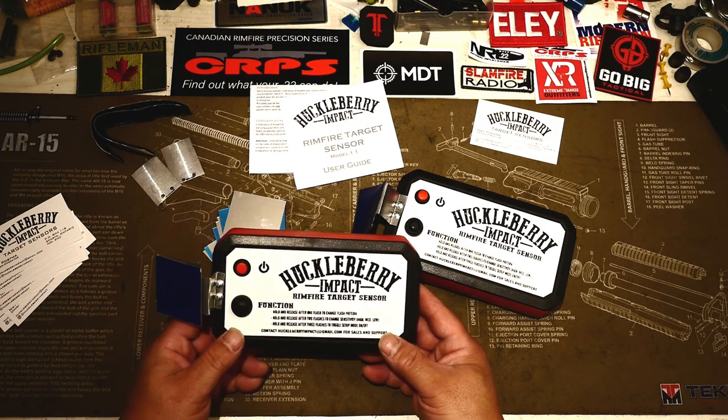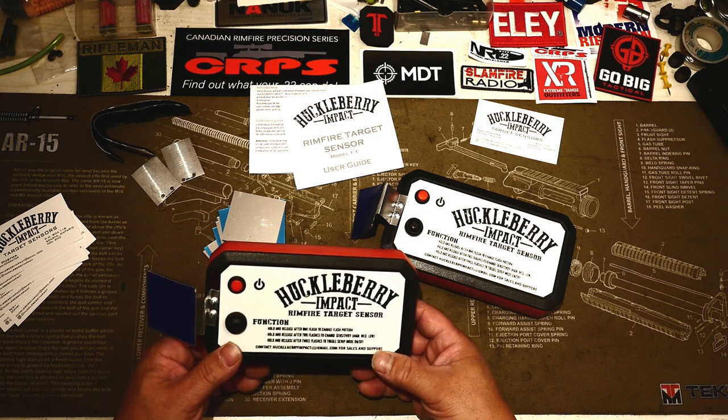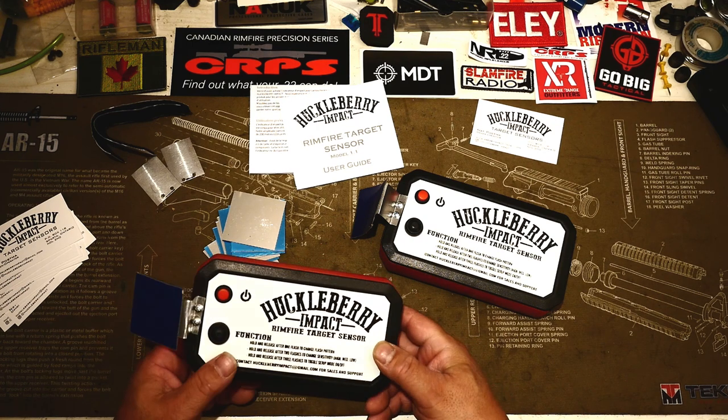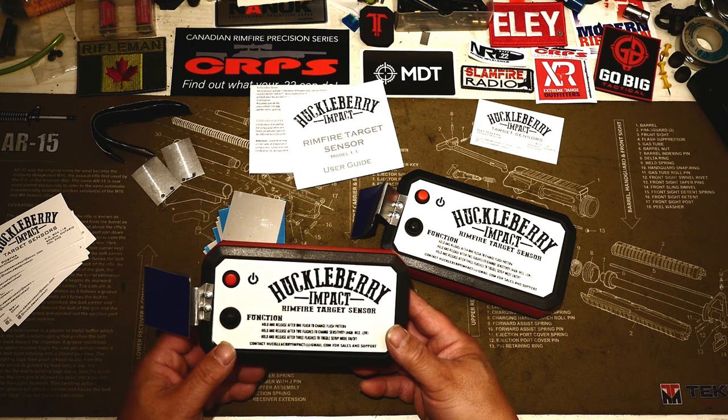It's a solid, solid solution. If you're looking for an effective and more importantly cost-effective solution, I would look at the Huckleberry Impact rimfire target sensor. That's Nat Postma, who's the sole operator, engineer, designer, shipping, packaging, and all-around nice guy. His email is huckleberryimpact@gmail.com. Take a look, try it out.